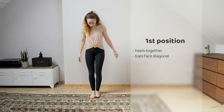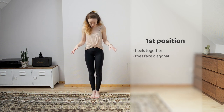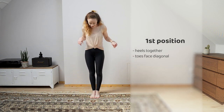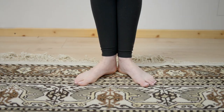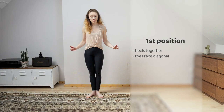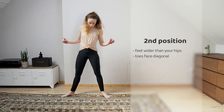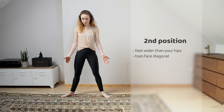So first position — you're going to take your feet parallel. I like to start to really find the natural position. Take your weight onto the heels and rock it out to your natural V. Heels should still be touching. Then we go to second — all you're going to do is step those feet a little wider. You're still turned out. Super simple.